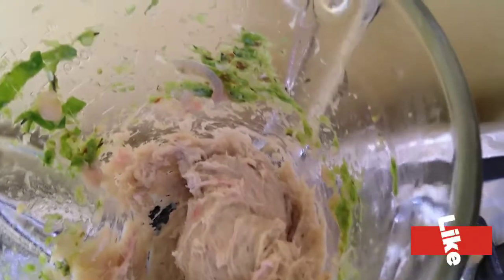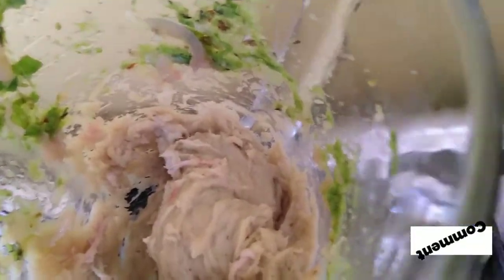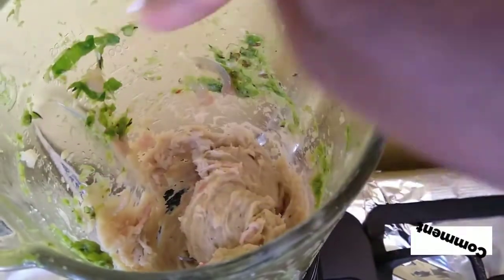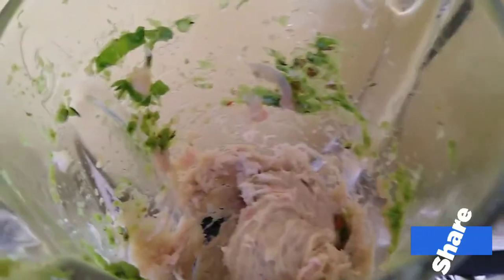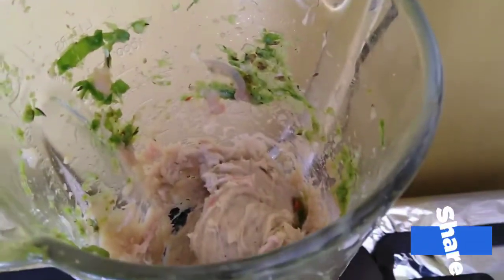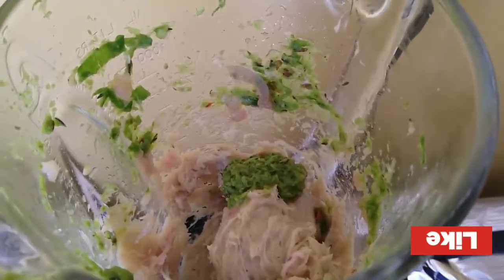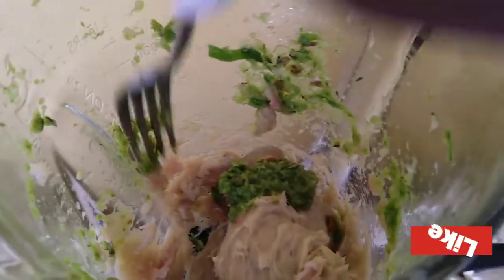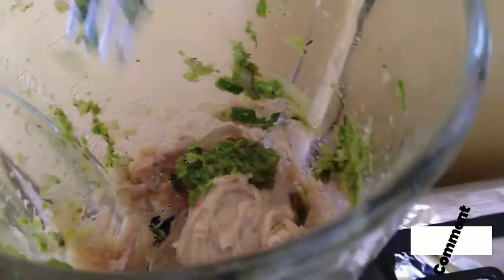We're going to go ahead and use our fork, or whatever instrument you're using, to get all of that seasoning from around the blender. In also doing that, we're going to go right in with a teaspoon - a ball of that seasoning as well - just to add to the flavor.